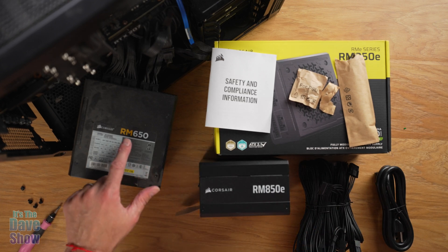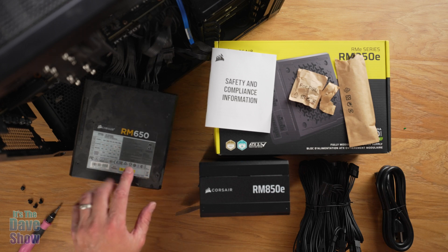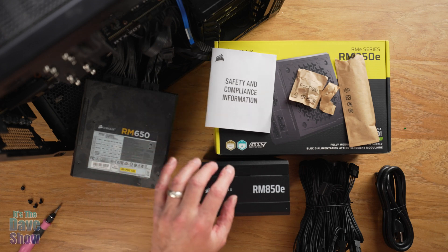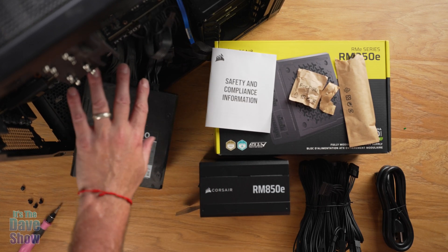I'm replacing the Corsair RM650. I do like Corsair — this has been really good — but I don't think it's going to be enough power to run the new system, especially with the new graphics card I'll have to add.